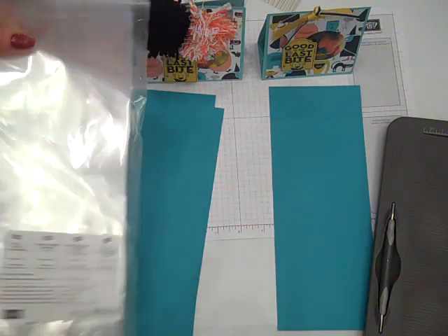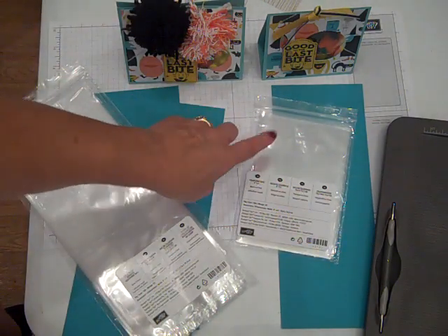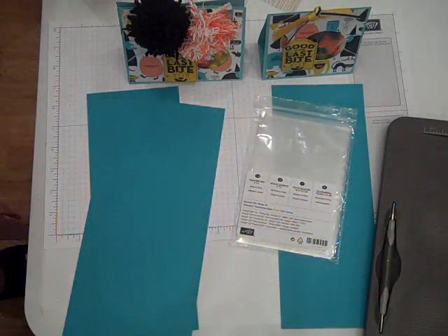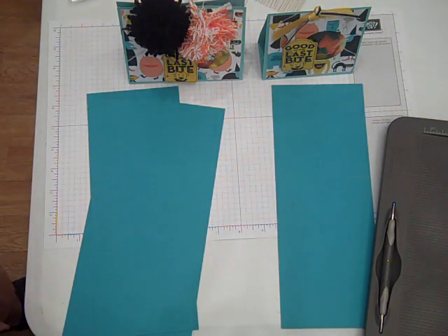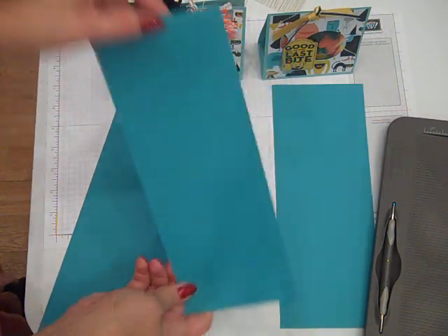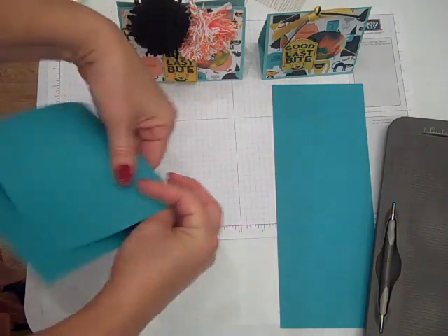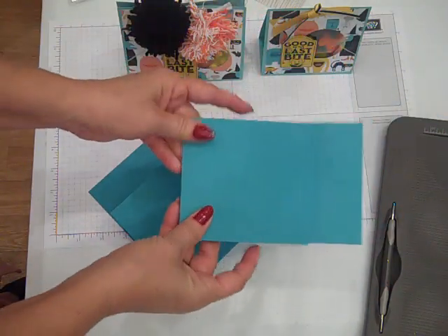I'm going to be showing the two sizes today primarily so that you have a choice in the cello bags that you use. You can either use the four by six cello bags which would fit the smaller size, or if you wanted a little more treat in your bag use the gusseted cello bags, and each of them would need just a slightly different size. For the smaller size the card stock is cut at four and a quarter by eleven, and with the smaller size you can get two treat bags out of one eight and a half by eleven sheet of card stock. The larger one is five and a quarter by eleven. Both of these are scored at four and a half and six and a half, and I've already got that done ahead of time using my Simply Scored scoring tool. You can also use your stamp and trimmer and just use the score blade.